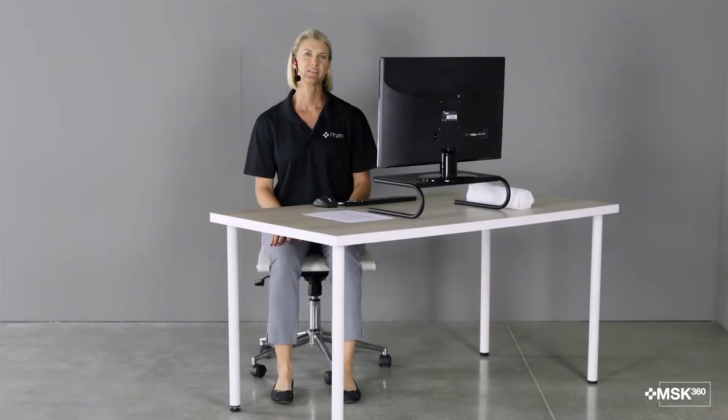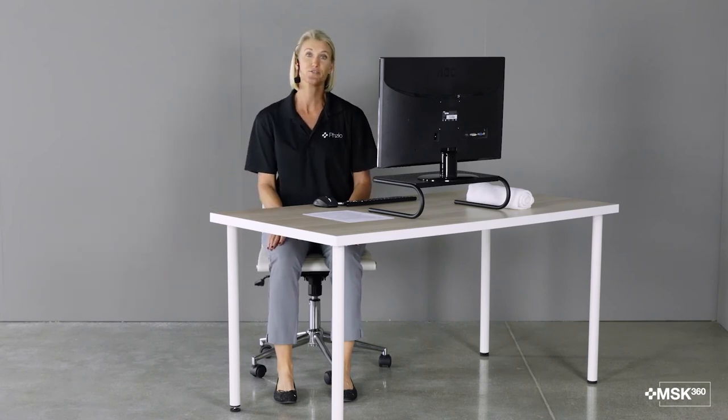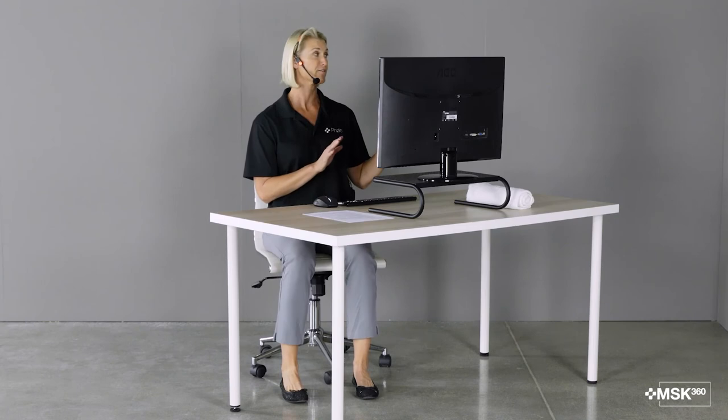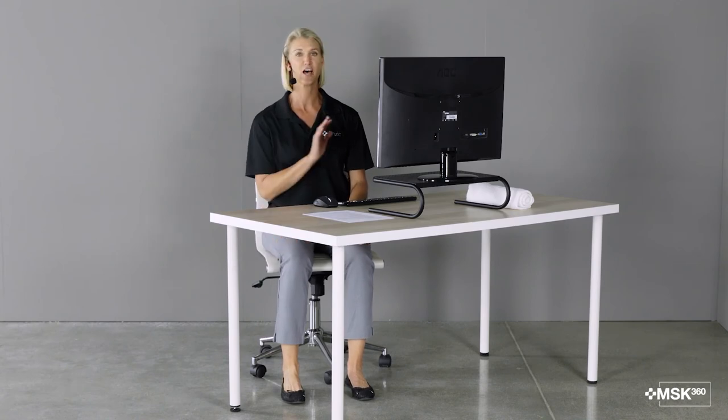Now let's talk about some miscellaneous items. You should take breaks from sitting at your computer every 60 minutes — about 10 minutes every hour. You can set a timer to help remind you of this. You should stand, walk to the water fountain, do some stretching. You also need to rest your eyes from looking at the computer monitor. Every 30 minutes you want to look away from your monitor — maybe add a picture on the wall or look out the window and focus on something else. If you're frequently on the phone, try and use a headset or be on speaker phone. You don't want to cradle a phone between your ear and your shoulder, as this puts too much strain on the neck.